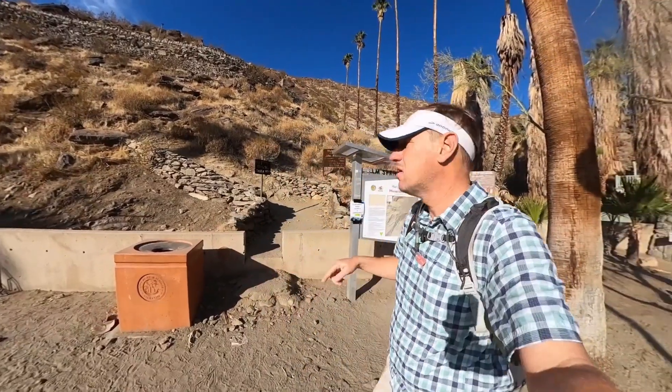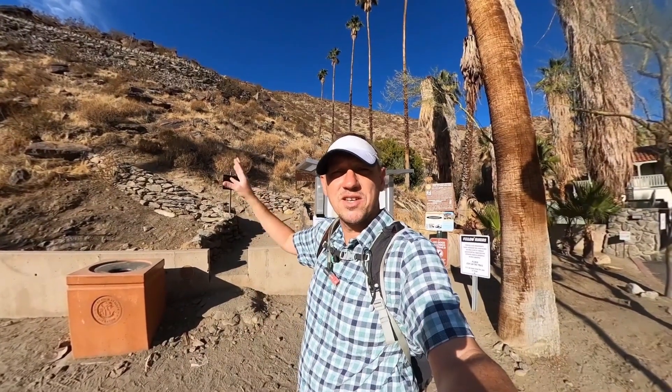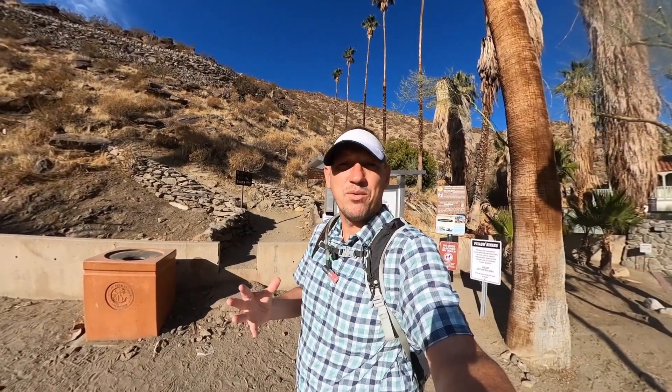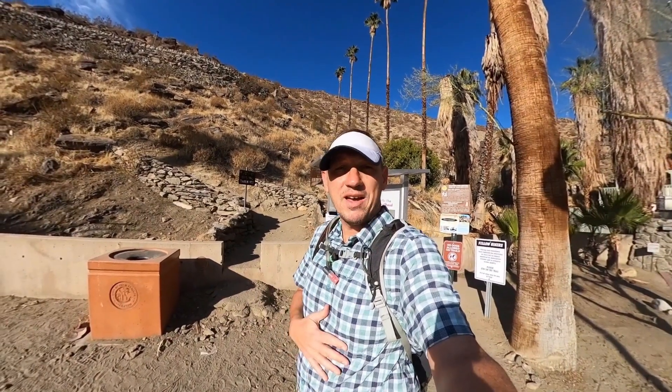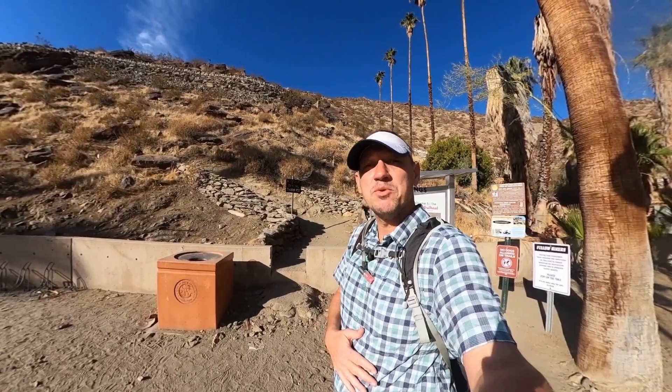Show up here at the trailhead, which is also the start of the famous Cactus to Clouds hike — the hike all the way to the top of San Jacinto. If you want to do that, that's not one you really just show up and do. You've got to plan for it, you've got to train, and I have a full guide for that on hikingguy.com. Just search for Cactus to Clouds. But otherwise, let's get on the trail and head up on the Museum Trail.